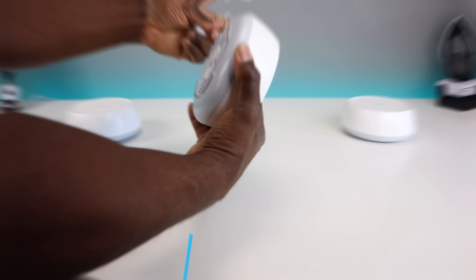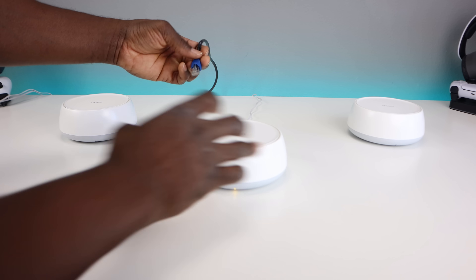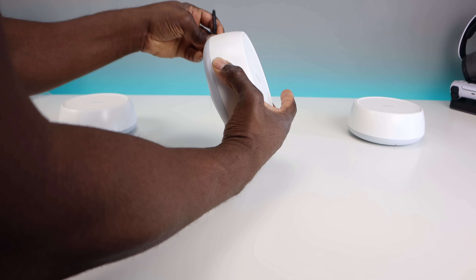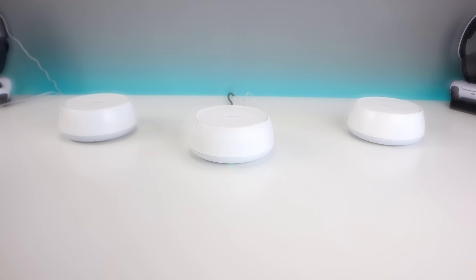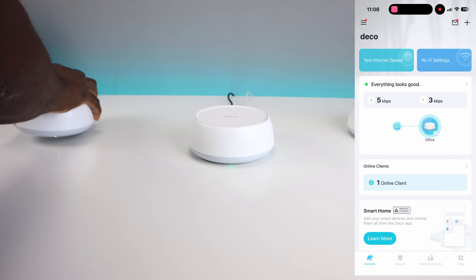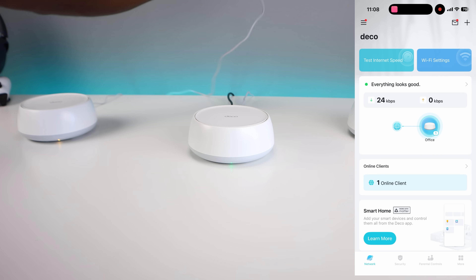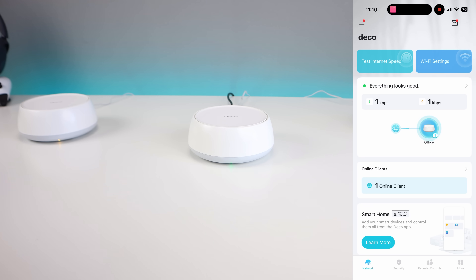Once you figure out your setup, I got everything connected on my table first and then moved the units to their final locations. Once the first unit is plugged in, you download the TP-Link Deco app, make sure it's connected to your modem or router, and the first node is detected through the app with the others joining the network automatically.